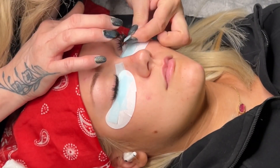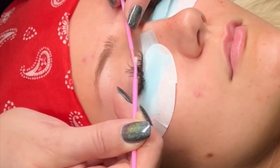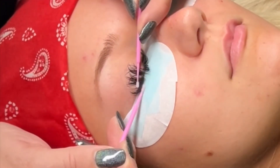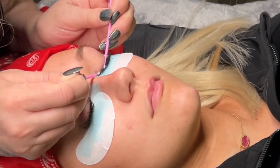I use saline solution as my primer, but again most brands sell their own that you could purchase. I use micro swabs to really get in between the lashes at their bases to remove any remaining oil or dirt. The adhesive needs something to grab onto, so it's really important to get in between at the lash line.